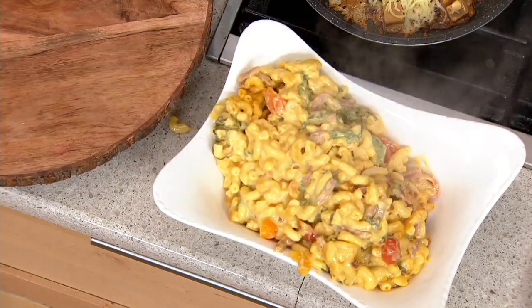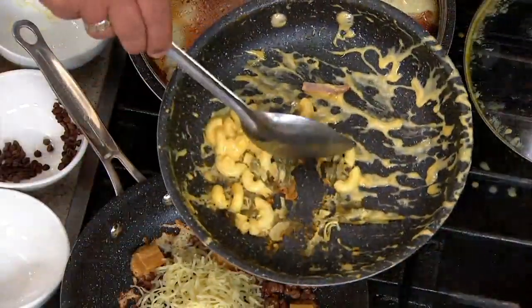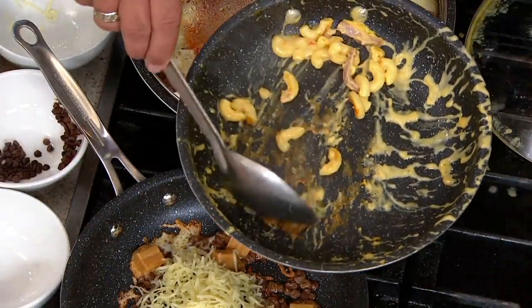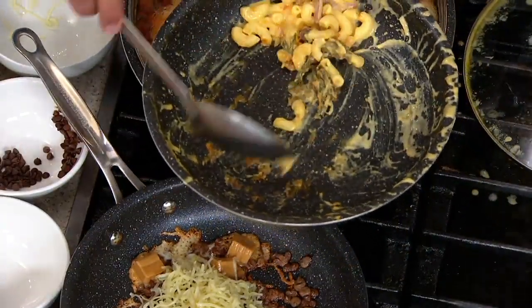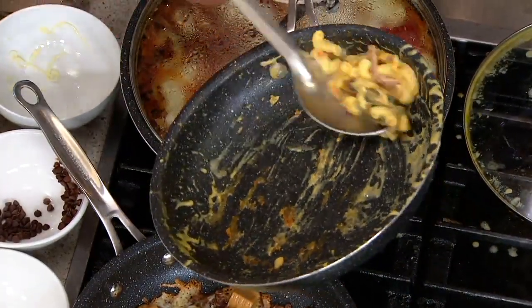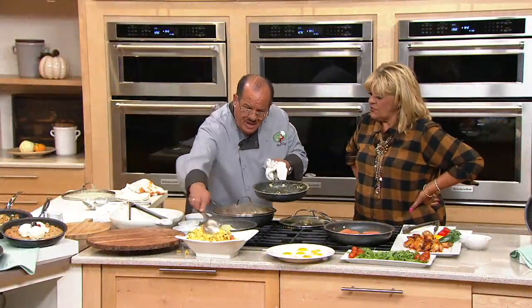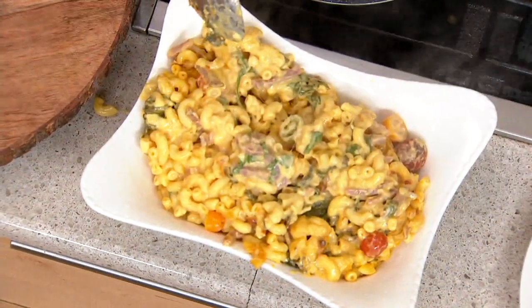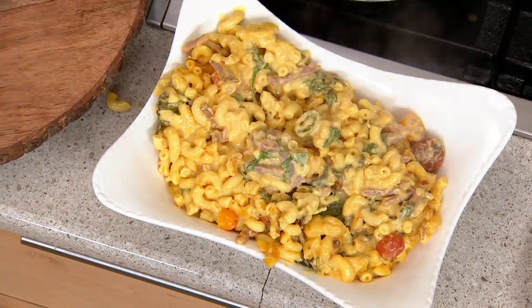Look at the inside of the pan — anything that might have got a little dark, that's the gooey cheese, and you can see how it just pulls away from the pan. Nothing's going to stick to this pan. It's easy to clean — dishwasher safe, soapy water and a sponge. I'm using a metal utensil purposely so you know it's safe. That's a lot of mac and cheese out of a 10-inch skillet.